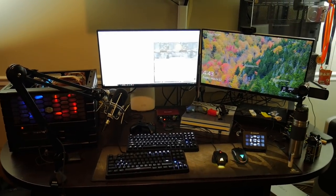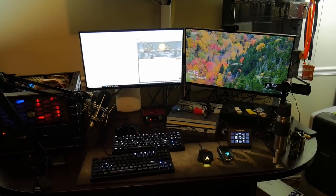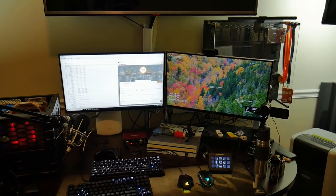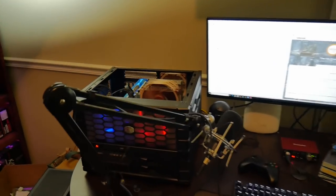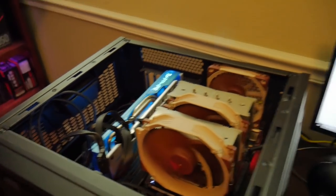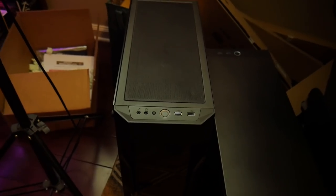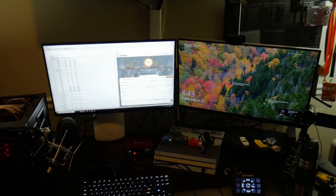Here is the current setup — excuse the mess, but we're going to be cleaning up some of that today. We're actually running a two PC setup. You can see one hanging on the wall which is the stream PC. This one over here is my test bench, running a Sapphire RX 590. The actual gaming rig is down here — that's an 8700K with the RTX 2080, and you can check out that build on the channel.